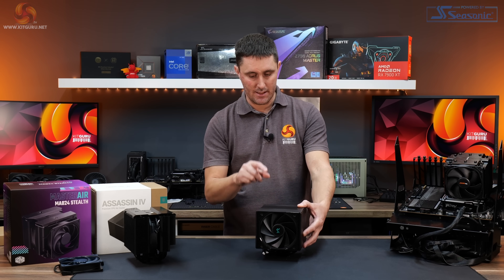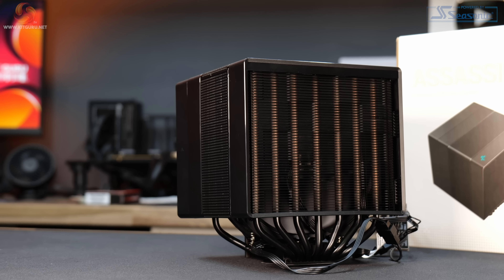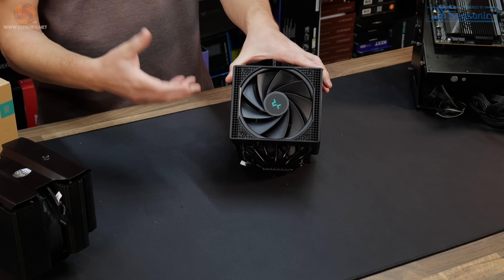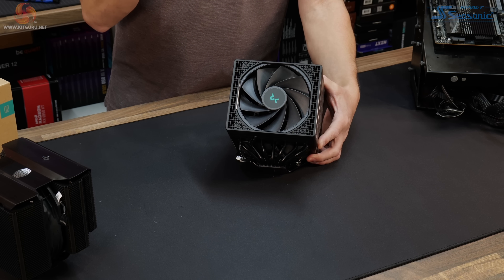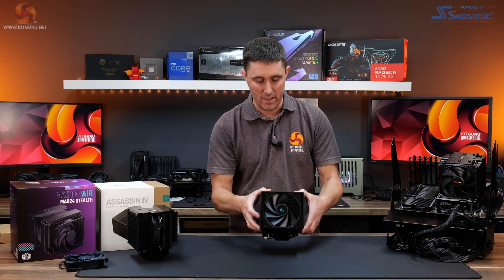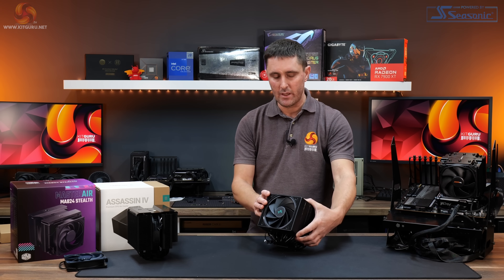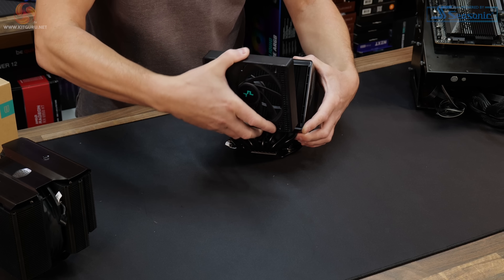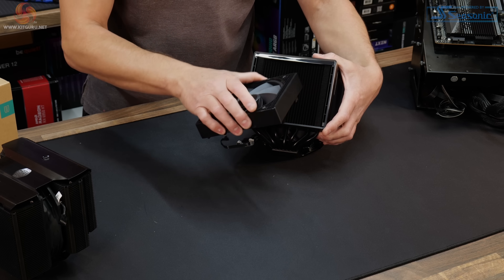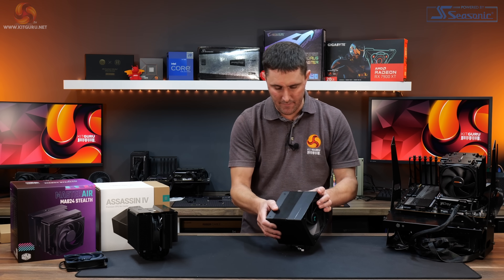The Deepcool Assassin 4 has a solid copper base and seven 6mm diameter heat pipes, dual aluminium heatsink fin stacks covered by plastic trim pieces. One key difference between the two coolers is fan orientation. What might look like the front is actually the back, overhanging the rear I/O of the motherboard. It has a reverse flow fan with blades in the opposite orientation to a regular fan, and it can be adjusted if you need more rear I/O clearance — it simply clips off and can be repositioned.